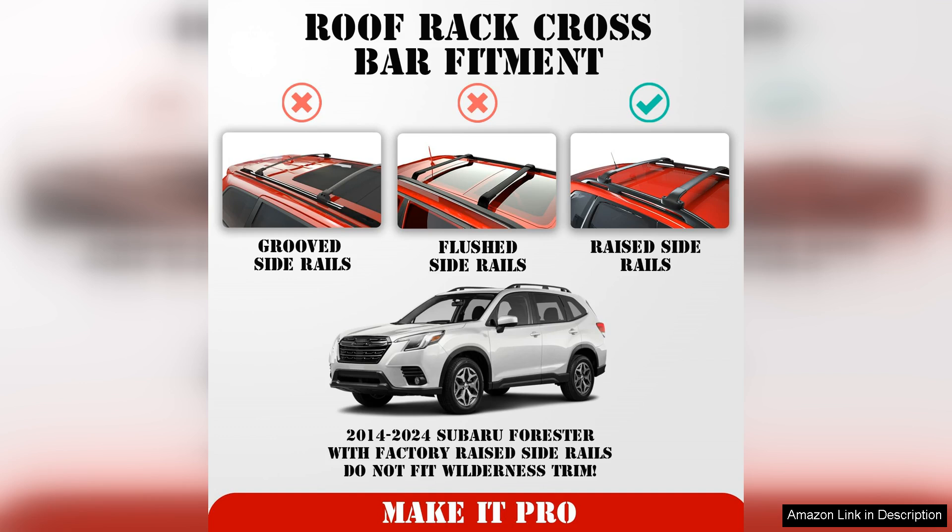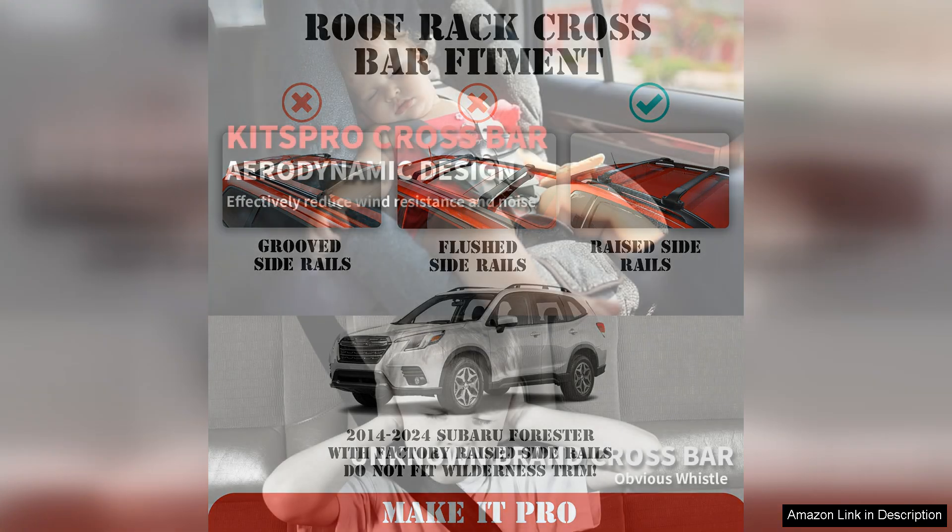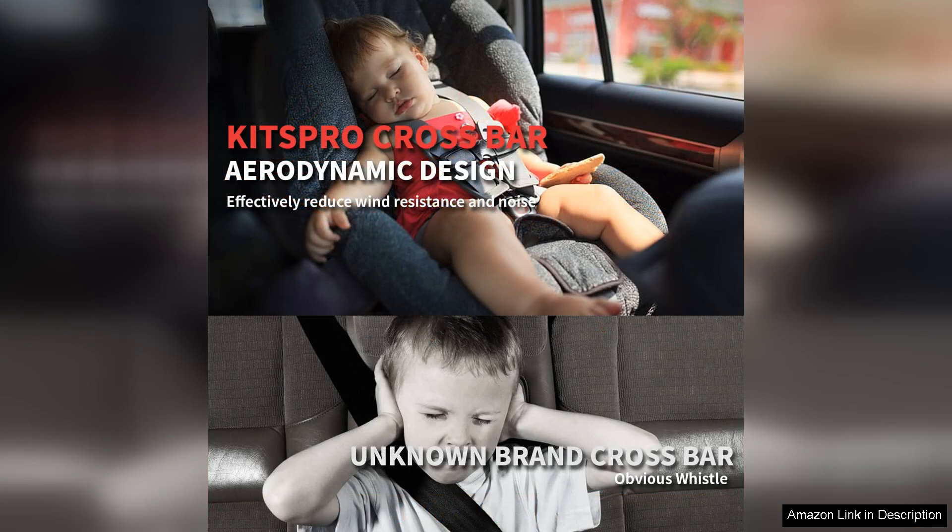The installation process was straightforward and took less than 30 minutes. The included instructions were clear and all necessary hardware was provided. I appreciated the thoughtful design that ensured a snug fit on the factory rails, making the crossbars feel stable and secure. The adjustable clamps allowed for a customized fit, enhancing both performance and aesthetics.